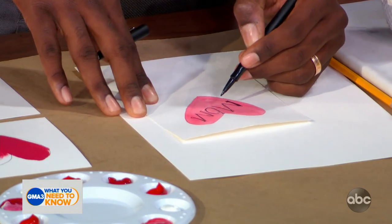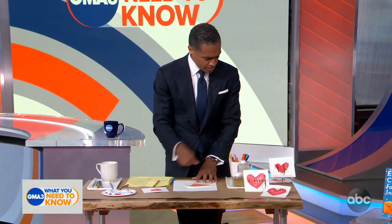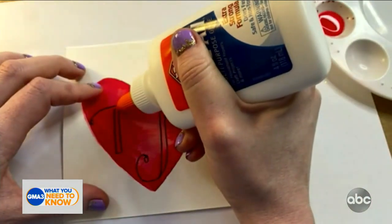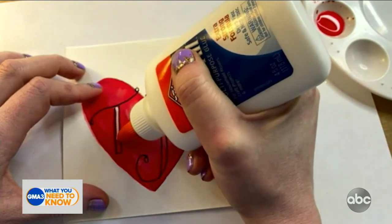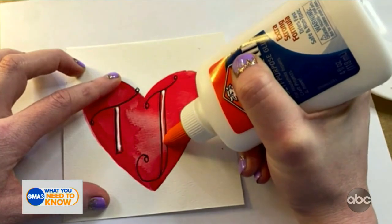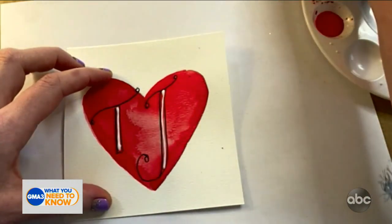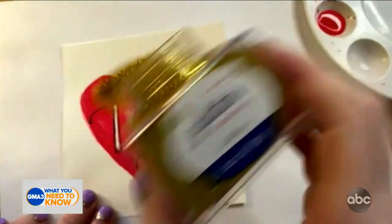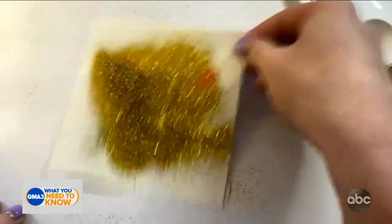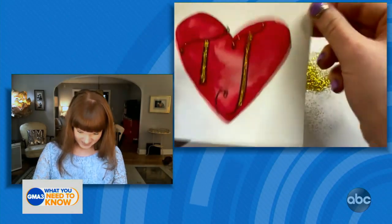We'll make some little dots. Now we're going to take our regular old elementary school glue and make a line down to the hollow plate. And then, because everything is better with glitter, we're going to take our glitter and gently shake it over the top. You don't have to worry — you can put a lot on there because we're going to shake it and tap it. Look at that!